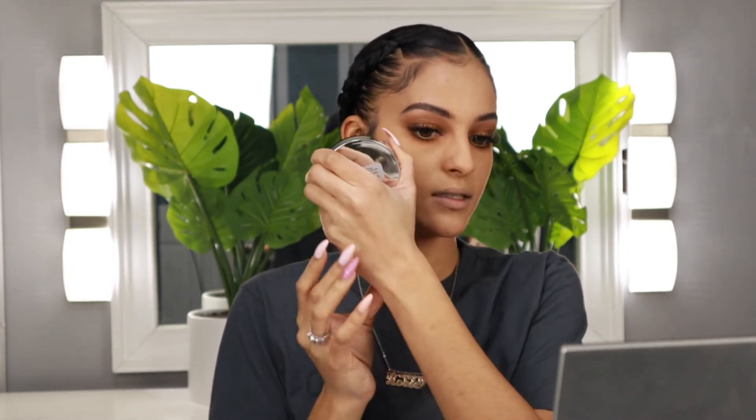Now that we have our bottom lash mascara applied, I'm going to go ahead and bronze up the skin. I'm going to be using something a little different today — this is the Elf Finishing Powder. I had this in my drawer for quite some time but it was never quite the right shade for me. Funny story: one time I was doing my makeup in terrible lighting and I put this powder all over my face to set my foundation and when I walked into the sun, my makeup was looking crazy — I was looking hella dark. So I'm going to use this today as a bronzer instead. It's a nice subtle shade and it's very buildable.